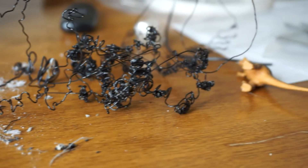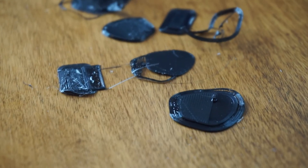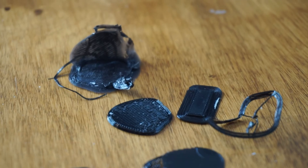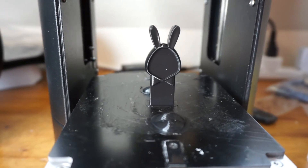For your first print I recommend that you only print one of the default models that comes with the printer. My printer came with an SD card with four models built into it. I tried doing my own thing first and ended up wasting a lot of filament because I created the model wrong and thought the problem was with the printer. So you definitely want to make sure that everything is printing correctly before you attempt to print downloaded models.